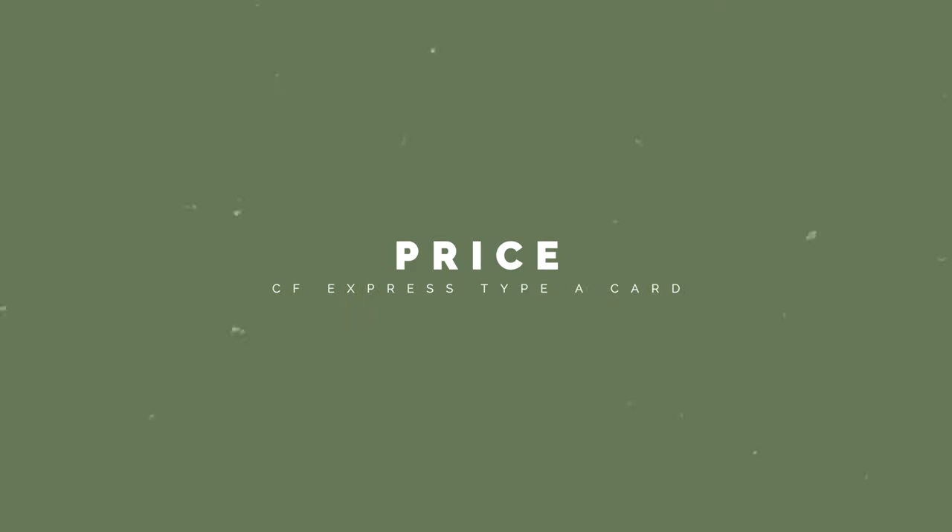Now we do have a few disadvantages to these cards. The fact that these cards are proprietary to Sony cameras is kind of annoying. I know Sony wanted to create something small that they could control, but couldn't they have just used the Type B card, which gives way more options and has greater read and write speeds and capacity sizes? I wish they would have done that. And price — these cards are crazy expensive. You could buy an a6000 for the same price as this 320-gigabyte card right here. That's just nuts. Plus, you have to get the proprietary card reader, which actually is pretty cool — you can use the Type A or just standard SD cards in it.